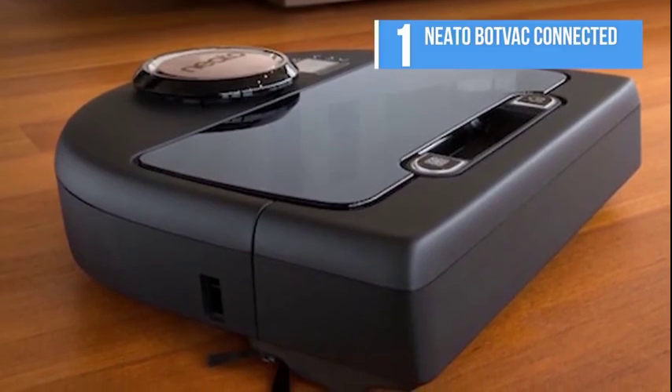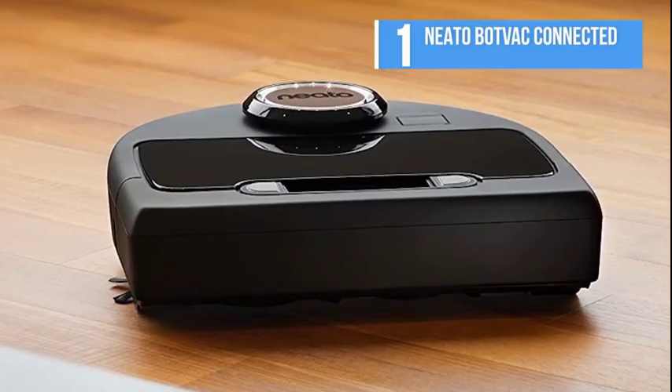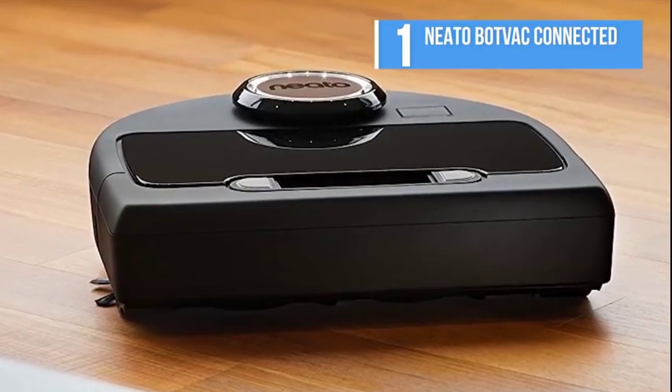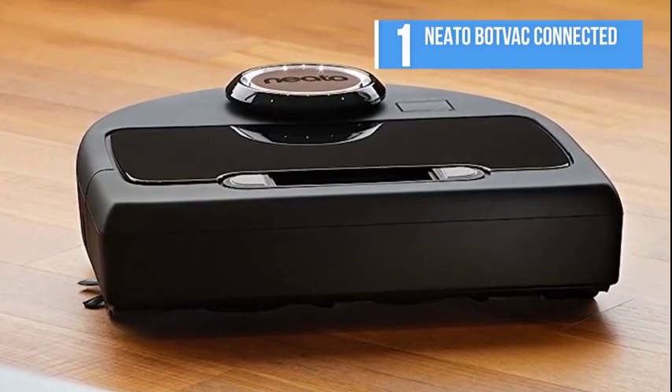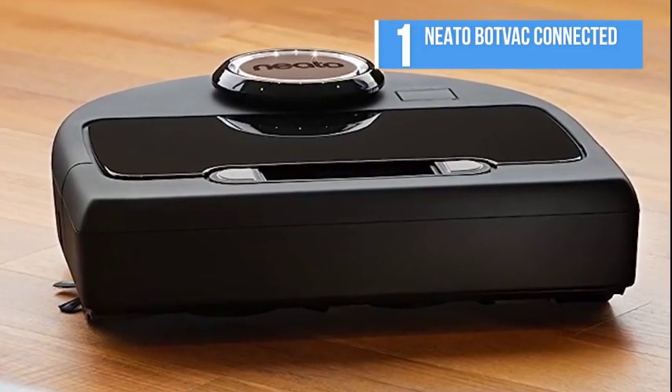Create a cleaning schedule, view a summary of where the Neato robot has been, and your BotVac Connected is also compatible with Amazon Alexa, Google Home, Neato Chatbot for Facebook, and IFTTT.